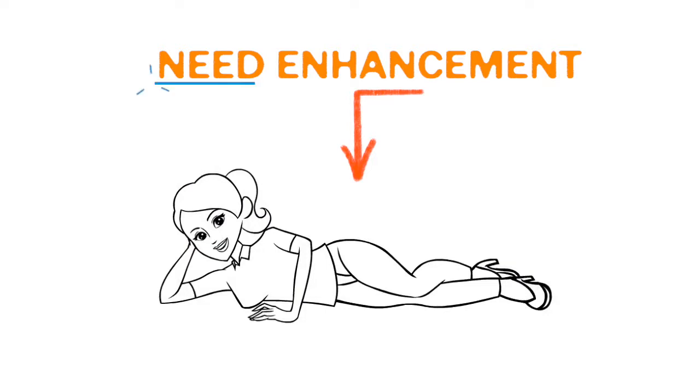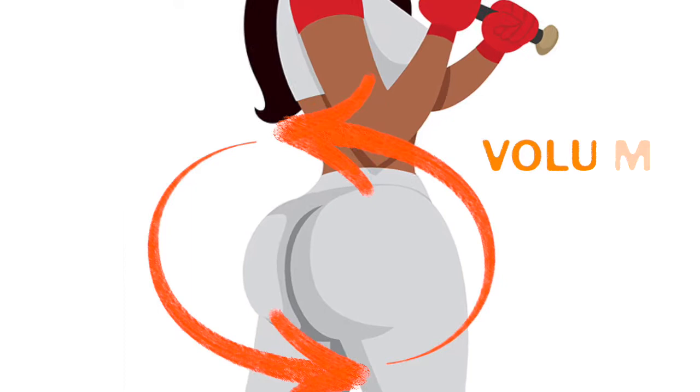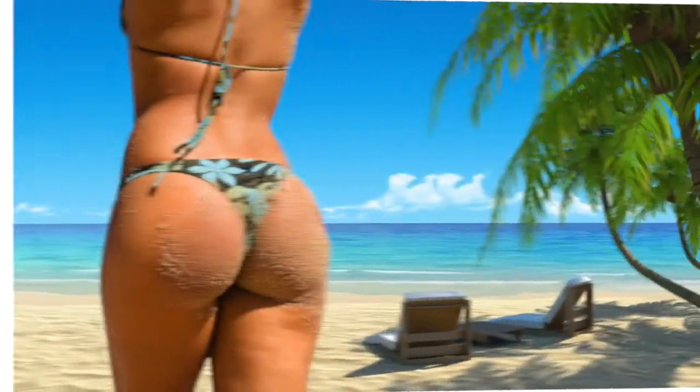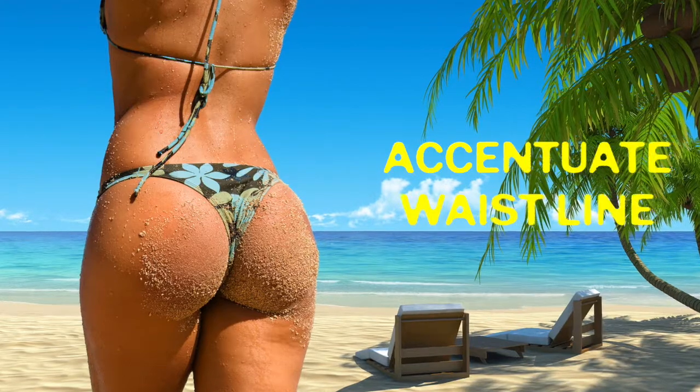When we talk about enhancing the buttocks, some people are looking for volume, some people are looking to restore shape, and some people are looking simply to accentuate the waistline.